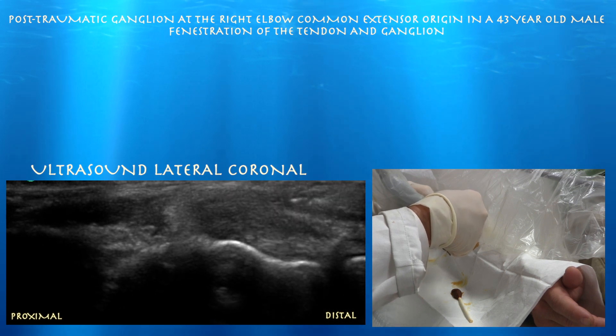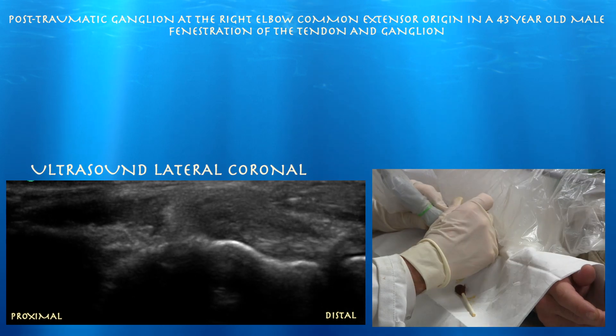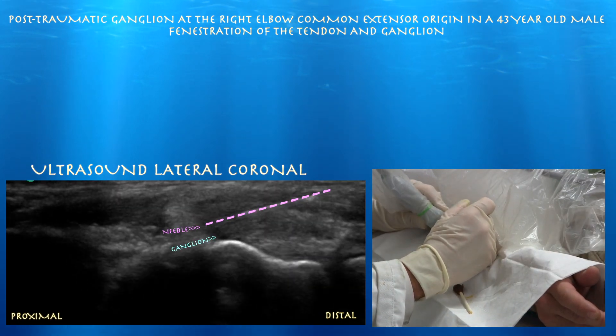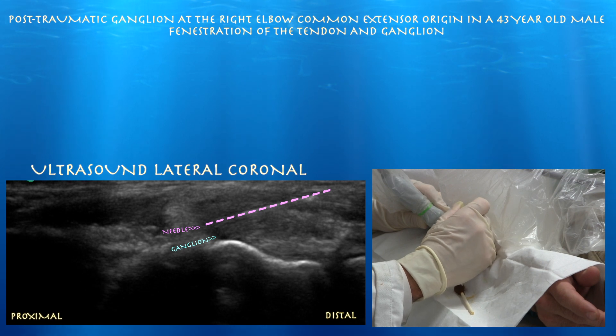We're also doing a dedicated fenestration of the tendon as well, as he probably does have some underlying tendinosis. If you can't drain it, it's good just to break it up — that's what we're trying to do here.